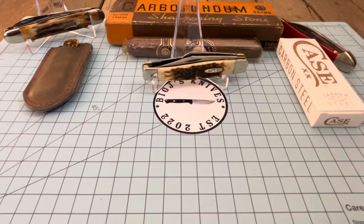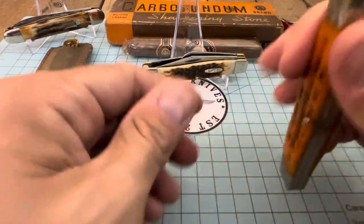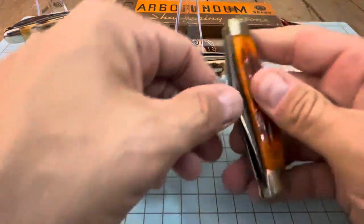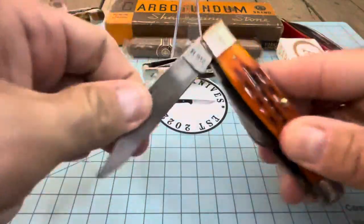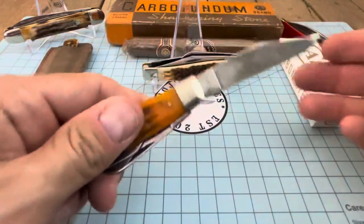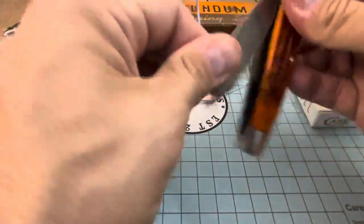I've got another one of these — this is the Smoky Valley Sunset. It's carbon 1095, but this is a user. I bought this thing to use, put some patina on it, and I started using it and man, it's been serving me well.